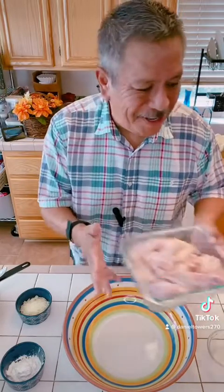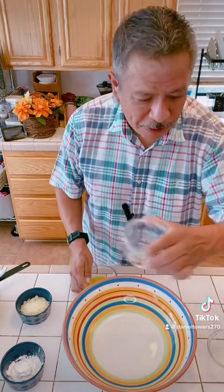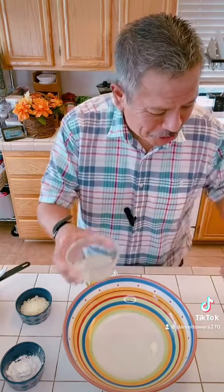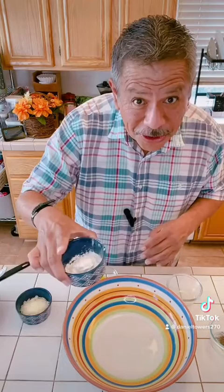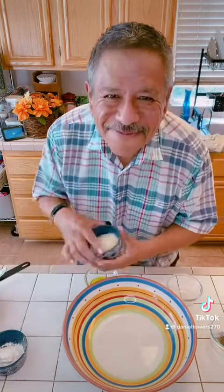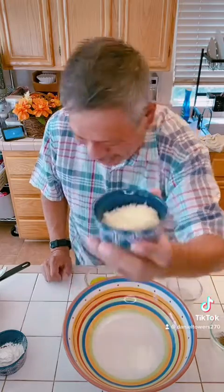Obviously we need some chicken, olive oil, crushed garlic, crushed red pepper, lemon juice, pepper, and of course you gotta have some salt. That's gonna make our base, and then I'm gonna toss in a little cornstarch and our favorite parmesan fresh grated cheese. Let's get started with the sauce.